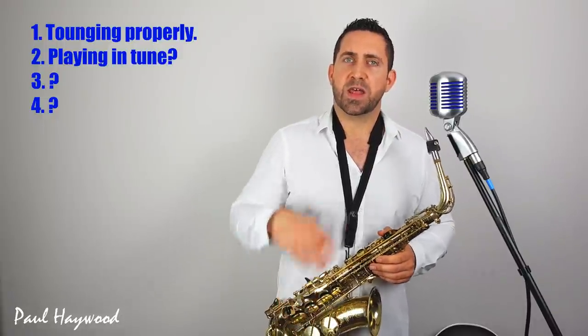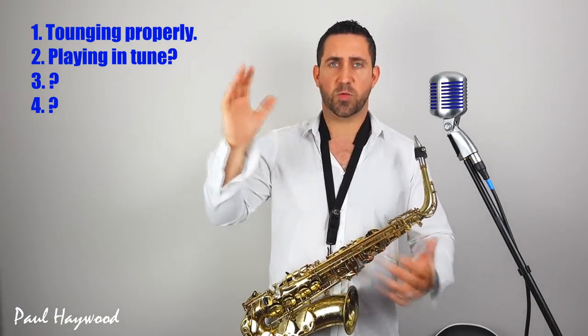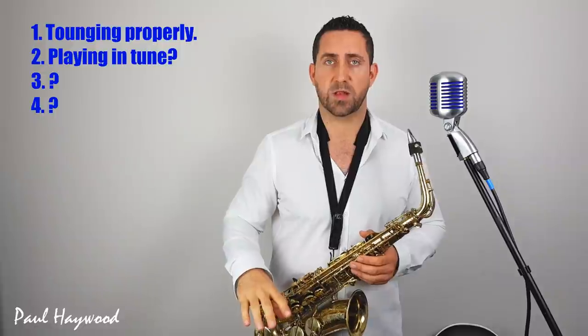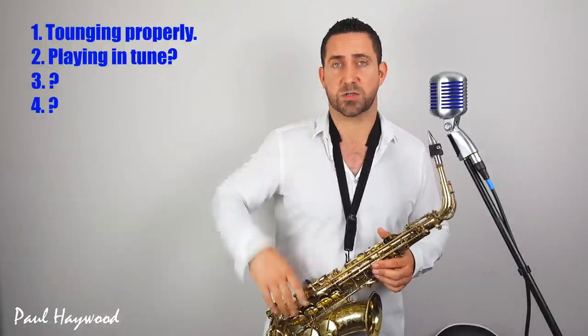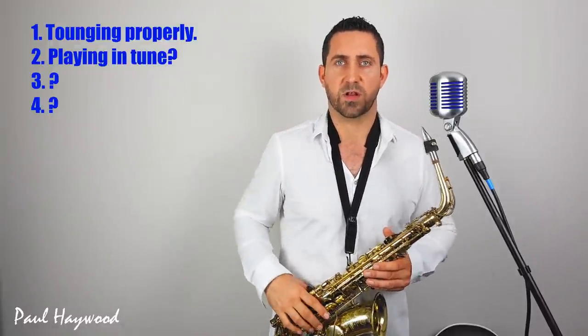Once you've found that roughly the aggregate of your notes are somewhere in the realms of being in tune, then you might need to consider the intonation of the instrument. You might find that the top half is a bit sharp and the bottom half is a bit flat, or vice versa. At that point, that's down to you getting to know your instrument. Also make sure you're not squeezing on the top notes — a lot of people squeeze their embouchure too much on the top notes and it actually sends it sharp. We'll look at specifically how to tune high notes in another video.